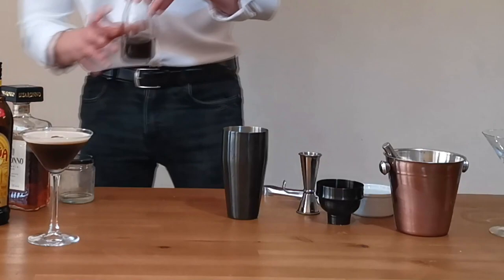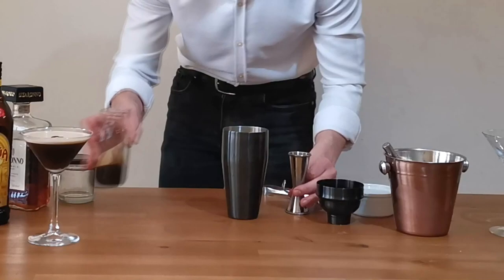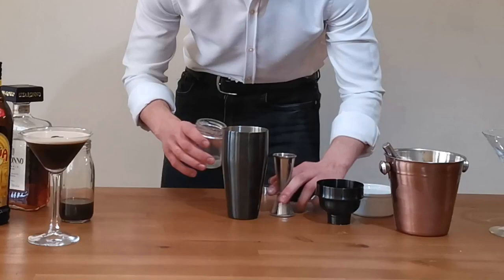Obviously fresh espresso, 35 ml. And the last piece of the puzzle: sugar syrup, 10 ml once again. The only change to the recipe is really this amaretto substitution, around 15 ml.